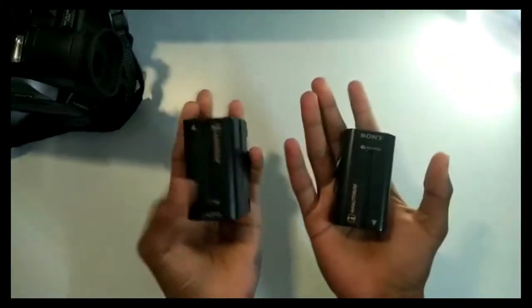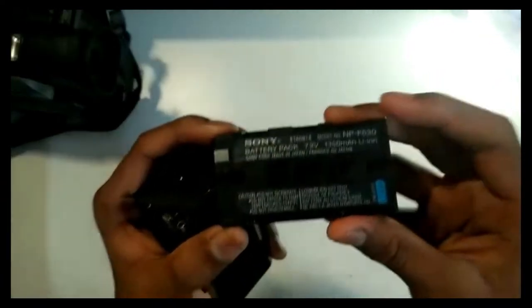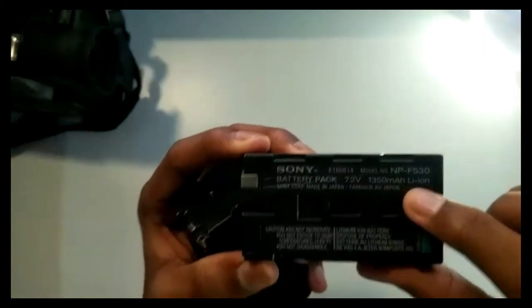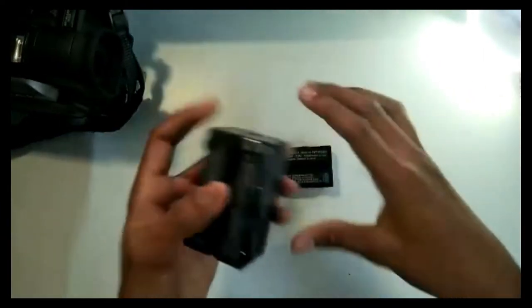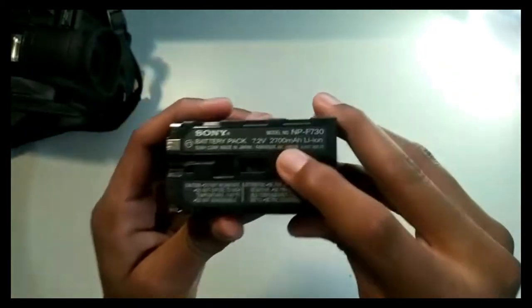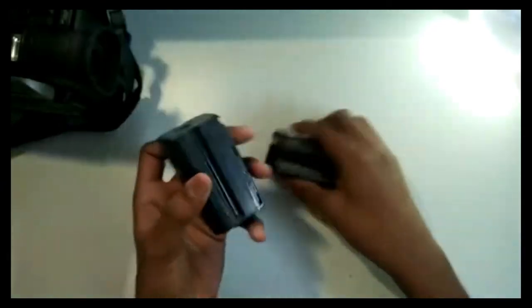Let's look at these batteries — these are huge ones, but they hold pretty less battery. So here's the 1350mAh battery, lithium ion battery pack, 7.2 volts. And this one is 2700mAh lithium ion battery. They're pretty thick and heavy.